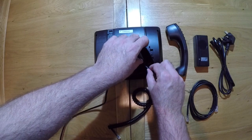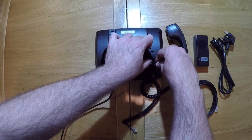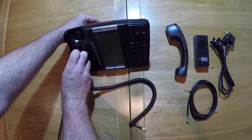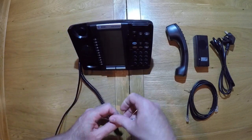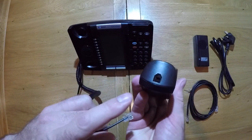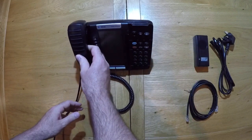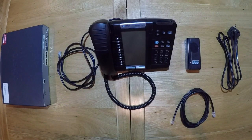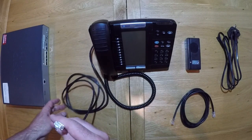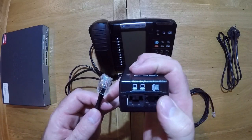Feed the cable through the slots provided on the base. Then plug the short end of the handset cable into the port on the bottom of the handset. Take the other end of your network cable and connect it to the POE adapter into the port marked handset.